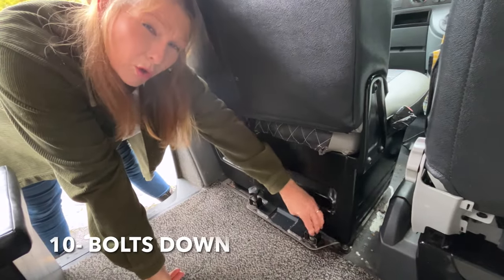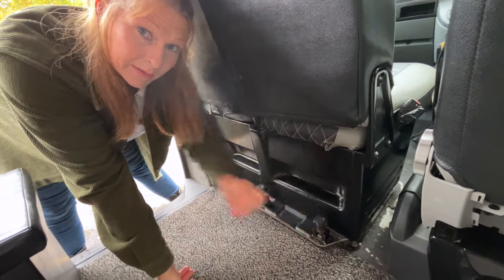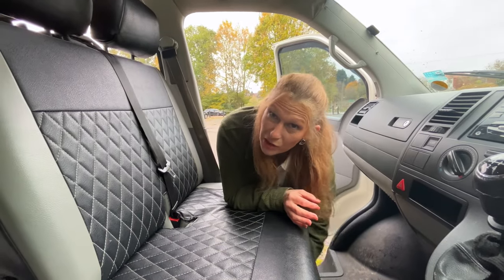Put all four bolts down just a little bit first so you've got some manoeuvring room before you tighten them fully. Make sure all four bolts are secure because that makes it crash safe.